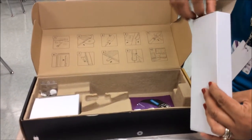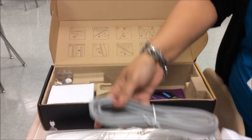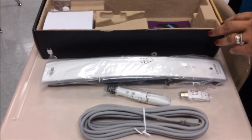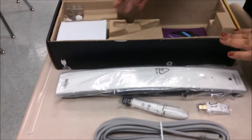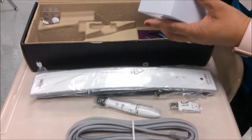You're going to open it up. For it to charge with the outlet, you have the adapters there. Two of them will come, but you only need one.